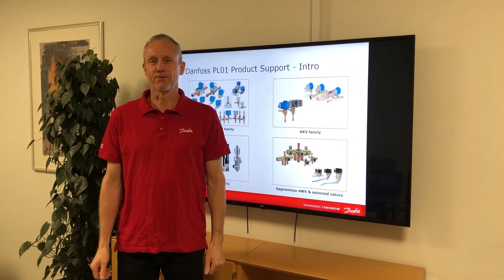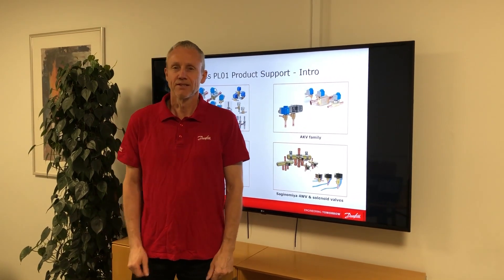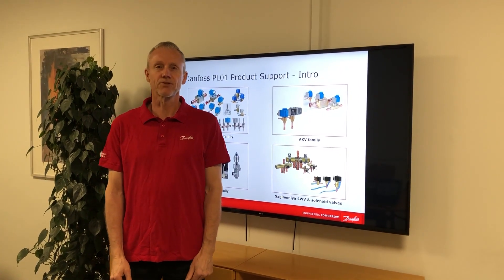Hello, I'm Tom Jensen from PLO1 product management. I work as senior product expert in the product support team.